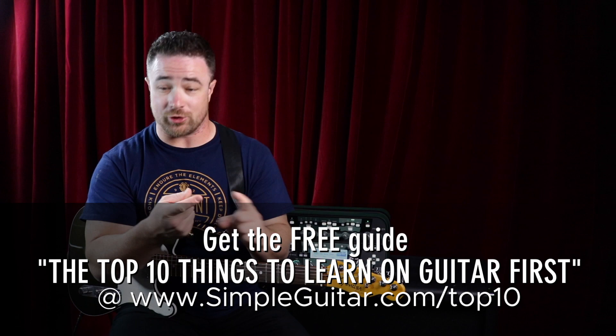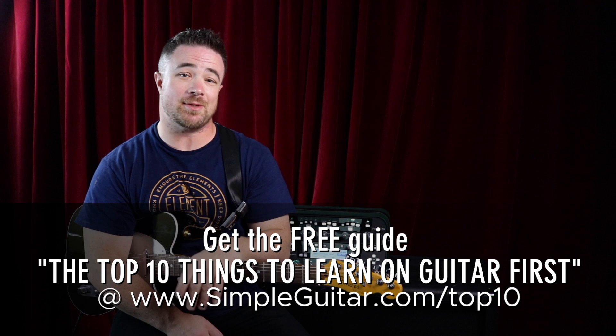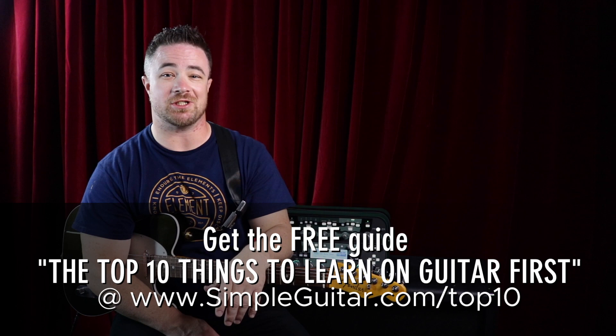There's also the one big thing a lot of guitar players don't do — they don't watch their right hand, especially beginners. There's a lot in there that will really help your guitar playing. Go to simpleguitardotcom slash topten and download the Top Ten Things to Learn on Guitar First guide for free — it's my gift to you for watching. Have fun playing some light guitar strings; I enjoy them and I hope you do too. I'll catch you in the next video.